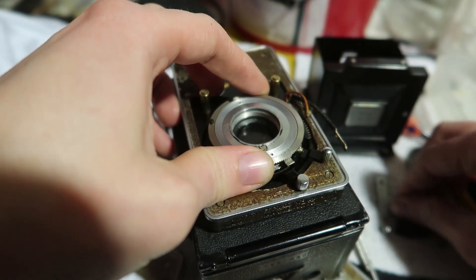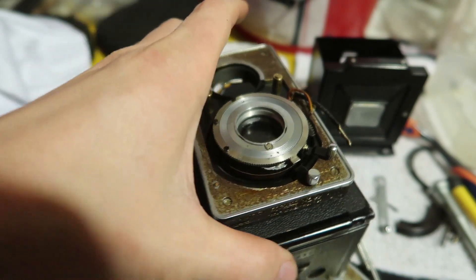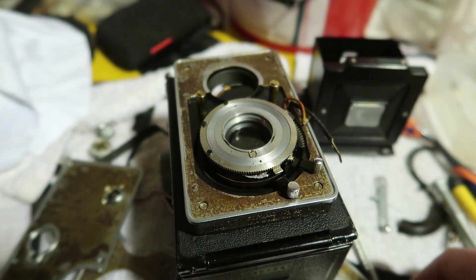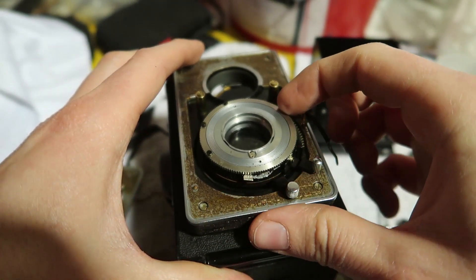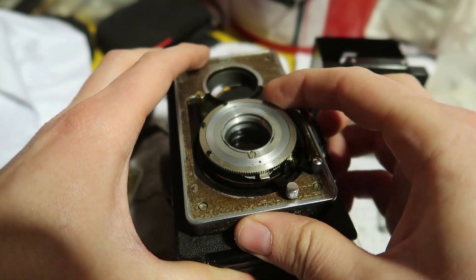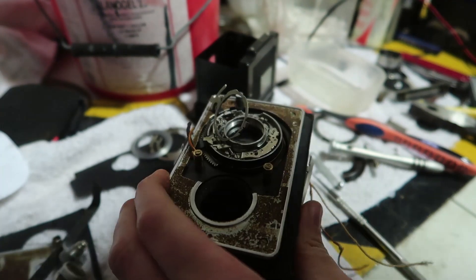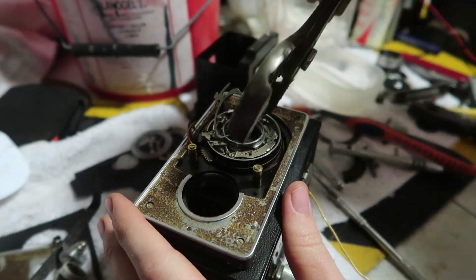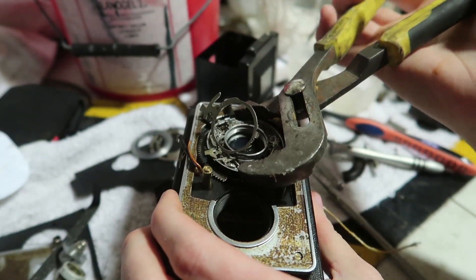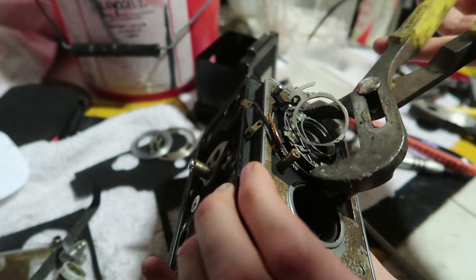I'm starting to get pretty frustrated. I tried unscrewing this but I just ended up fracturing the entire piece and a bunch of metal flakes went inside. It's still not working and now it's all crunched up. I've just now realized that this is not going to go back together and I'm not going to enjoy filming with this — it was a waste of money. I should have never bought it.